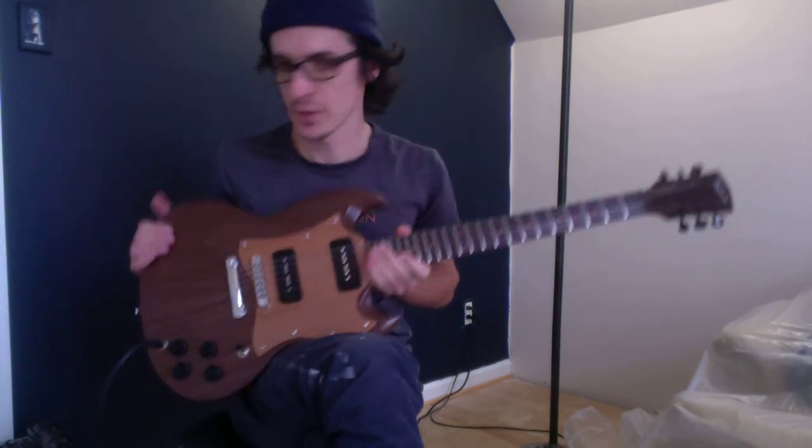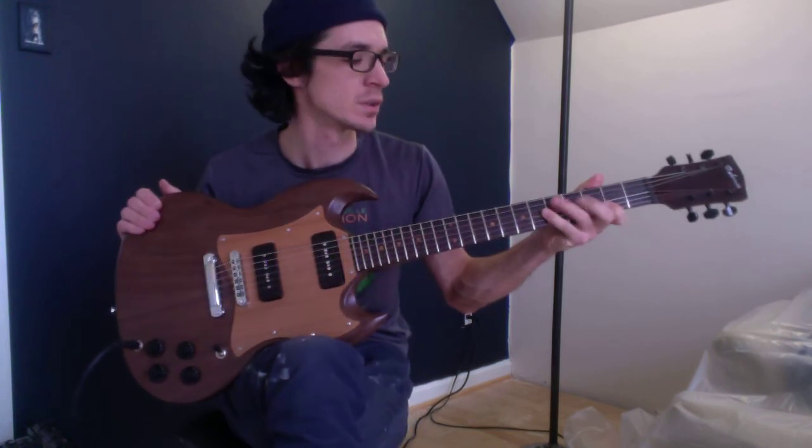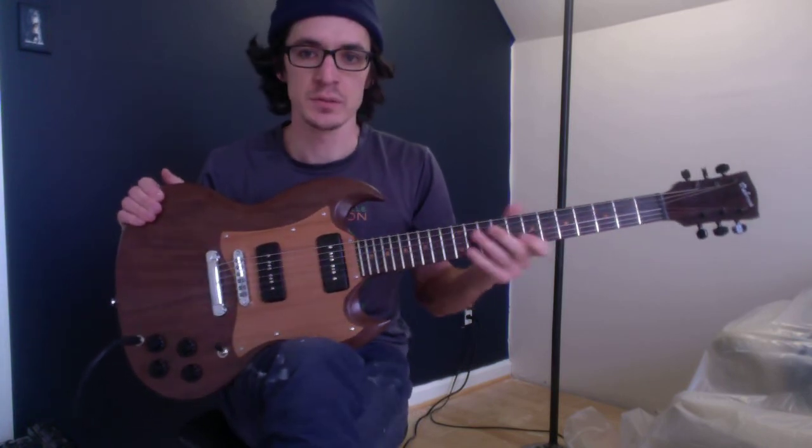So there's some sound samples of this guitar, and it is for sale, so if interested just send me a message and we'll work out some details. Thanks for watching.